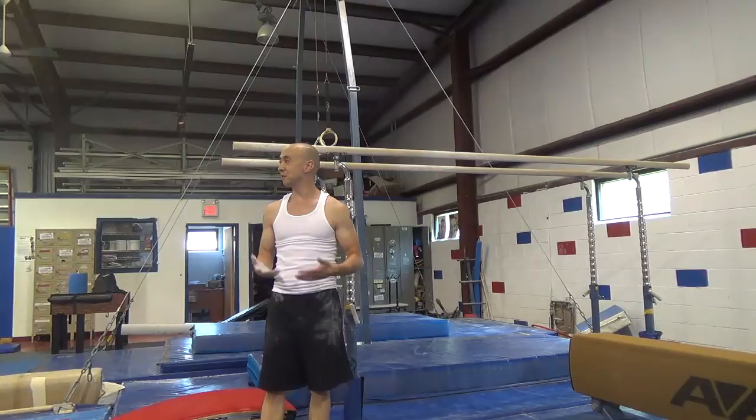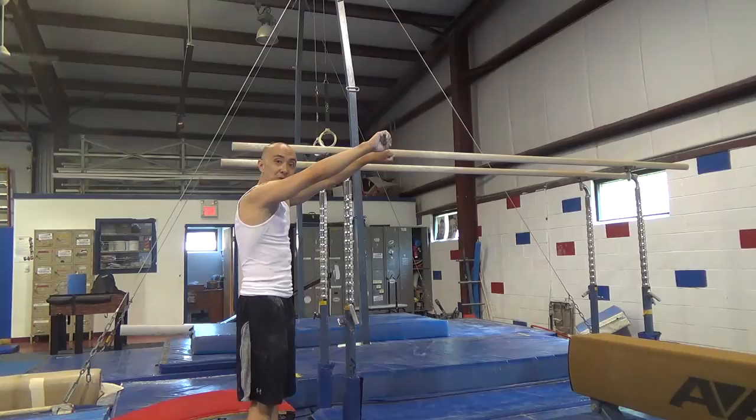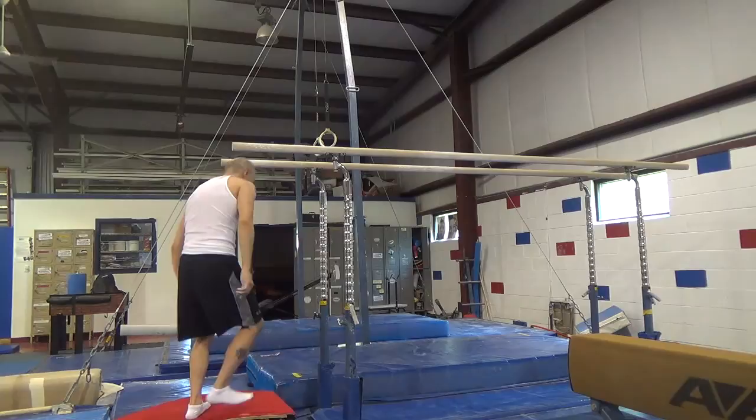A kip on the parallel bars is pretty similar to a kip on the uneven bars or the men's high bar, except your hands are going to be like this. Make sure your thumbs are up by your fingers, otherwise you can hurt your thumbs. You also have to make sure that when you pull, you keep your arms straight, because if you bend your arms you may whack your elbows on the sides of the bars.